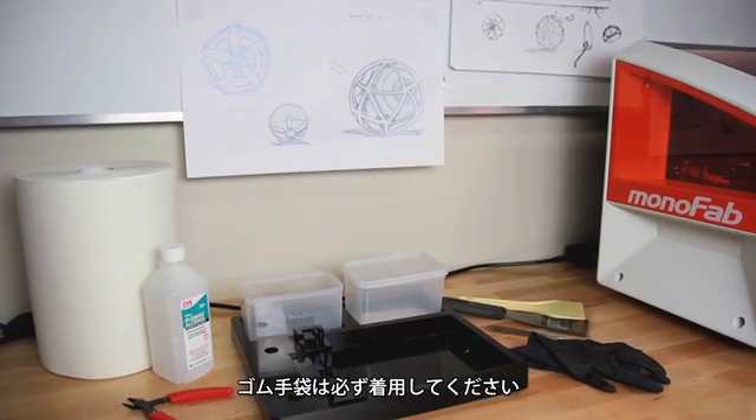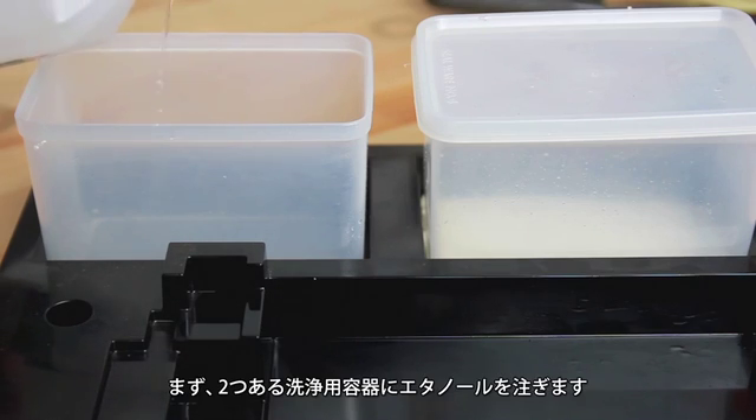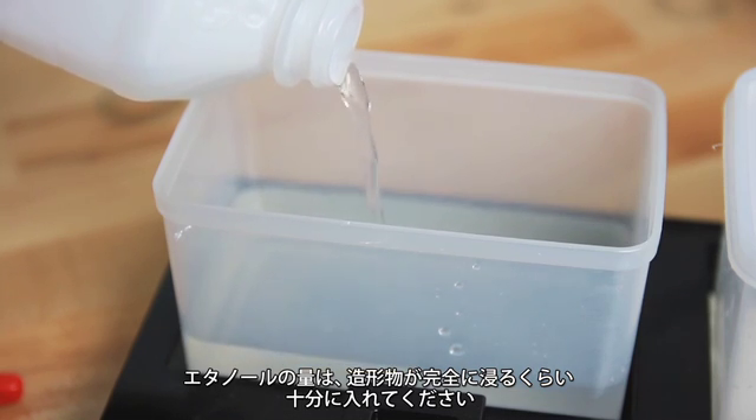Rubber gloves should be worn throughout the entire post-processing of your print. Prepare the cleaning station before removing the print from the platform by filling each of the cleaning containers with rubbing alcohol. You'll want to fill them high enough to fully immerse the print during the wash.